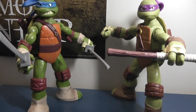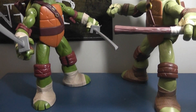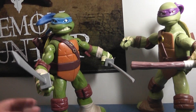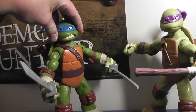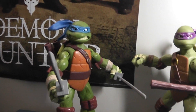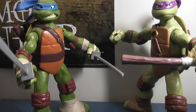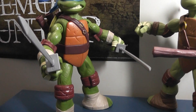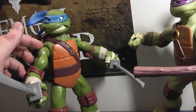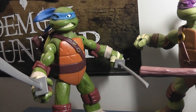Next up is articulation, which is almost the same as the smaller counterparts. That includes the ball-jointed head, which is a true ball joint — I've actually popped off Leo's head and seen it's actually just a ball, and the head is hollow for it to sit on. They've got swivel hinge shoulders, no bicep swivel just like the little guys.